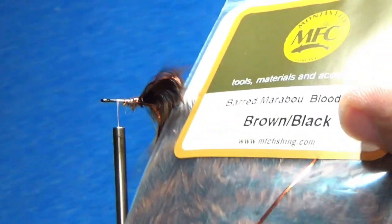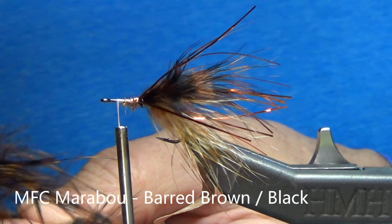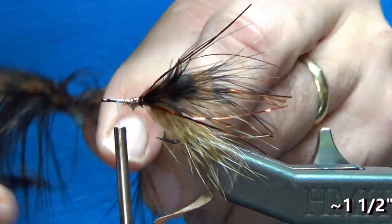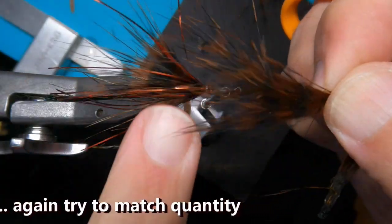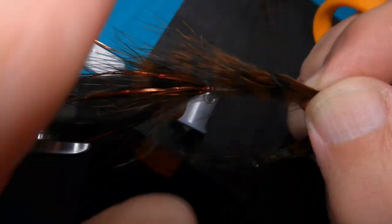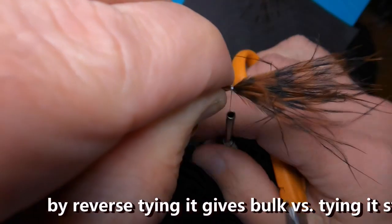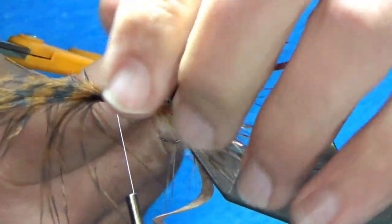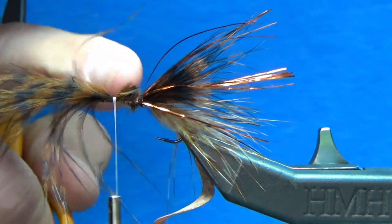Clip them off and look at the amount I want out the back — I want the back end to go just beyond the tail a little bit. Tie that forward, not worried too much about it being perfect. Pull those materials up on top of the hook and secure it. Now come back with another group, moisten the ends of that flashabou just to keep them together so you can grab it easier. Pull that flash down and now come forward for the last pieces of marabou.